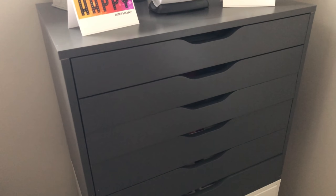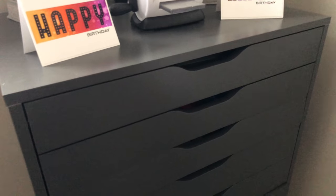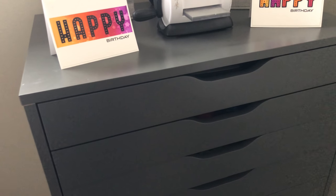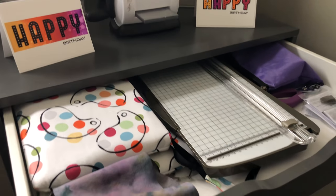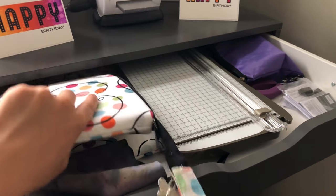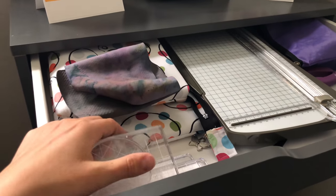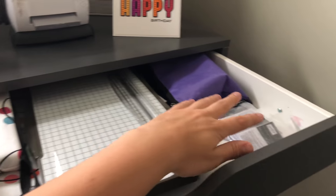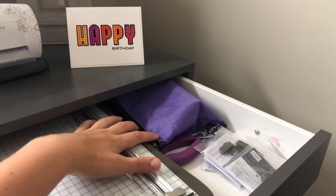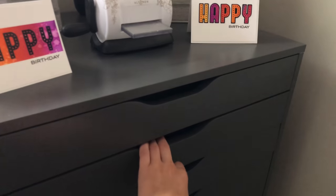Going through the Alex drawers now. The first drawer holds my MISTIs stored in Simply Charming bags for protection, my stamp chamois and tidy towel, acrylic blocks from Catherine Pooler, my Stampin' Up paper trimmer with extra blades — I order those in bulk so I only need to reorder every two years or so. These are the main tools I use all the time.